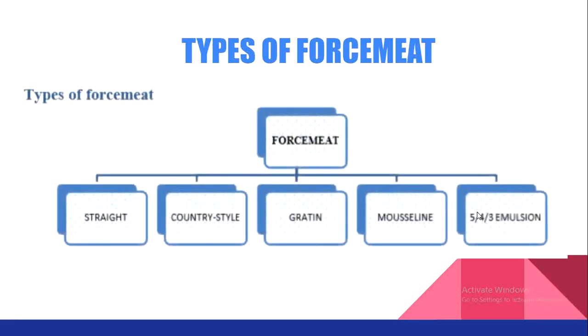There are various types of force meats: straight force meat, country style force meat, gratin force meat, mousseline force meat, and 5-4-3 emulsion force meat. They vary according to the ingredients used, the texture of the minced product, the binding agent used, and the flavoring agent used — these are the criteria which differentiate this classification.